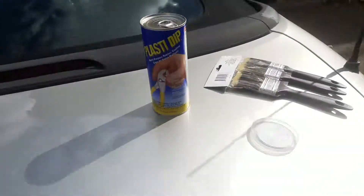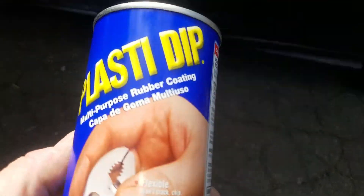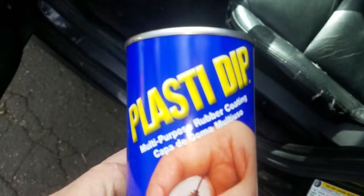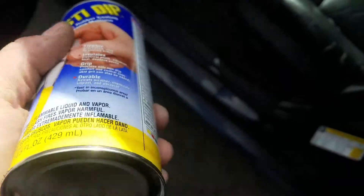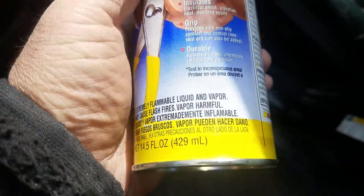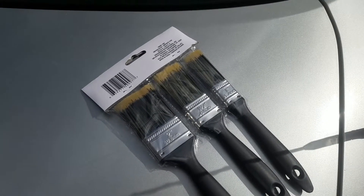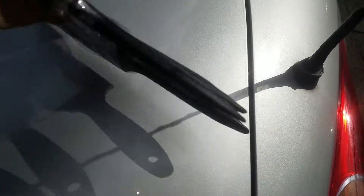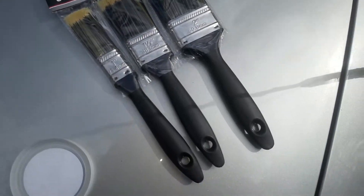What I'm going to do — let's go over here for a second — we're going to try this. This is called Plastic Dip. I got this from Harbor Freight, and the color of this, of course, is black. And I'm going to see, using these brushes — I got these at the dollar store because I'm going to chuck them right afterwards — how it's going to work. Let's see how it goes.